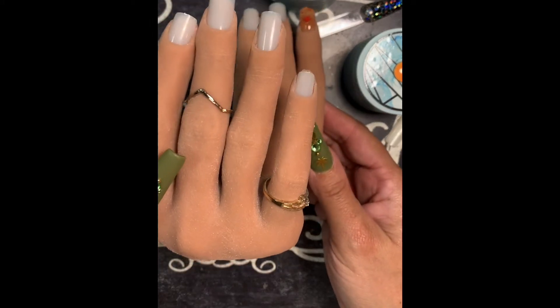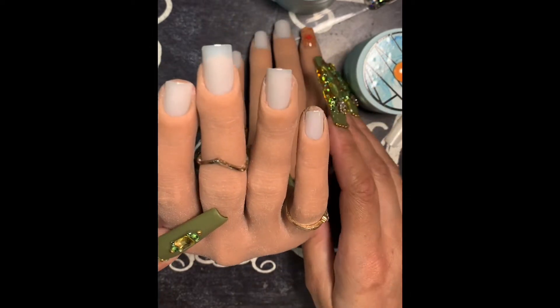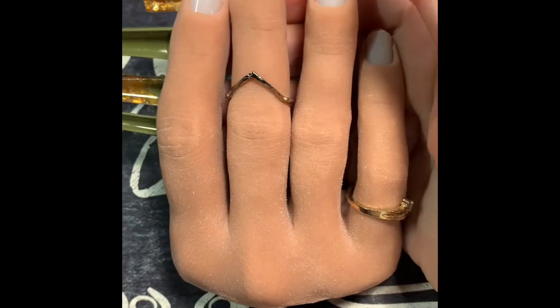They're both good quality, they're both great. I choose the poseable one better — it all depends on which one you like to work with. But I like the poseable one better.